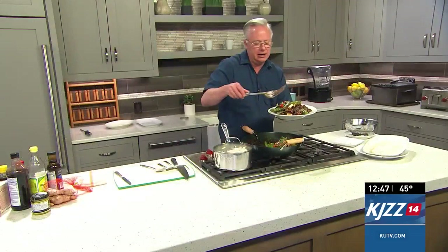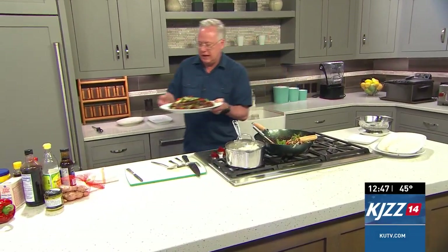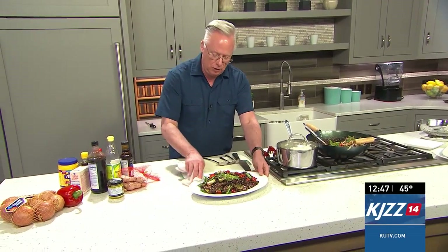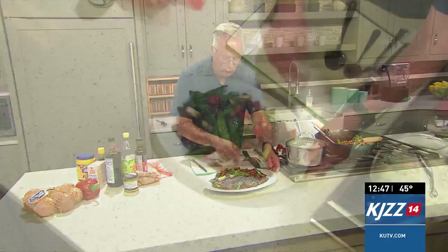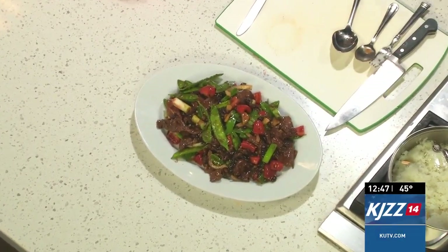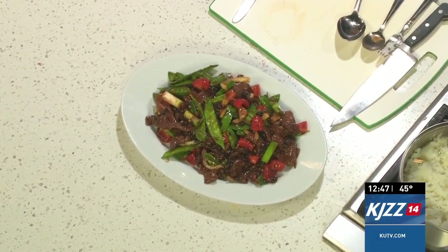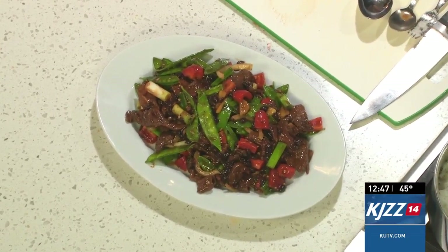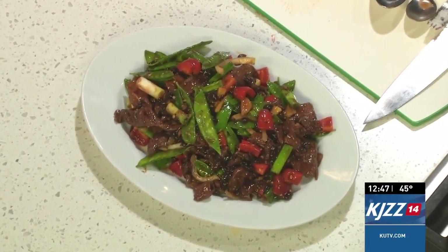Take a look at how beautiful that is. Serve it up with some rice and you have a gold-star winner there, guys. Head on over to KUTV.com for the recipe. You can also go to my website, cookingwithchefbrian.com — it's the featured recipe today. Grab it and have it for dinner. That's fantastic!